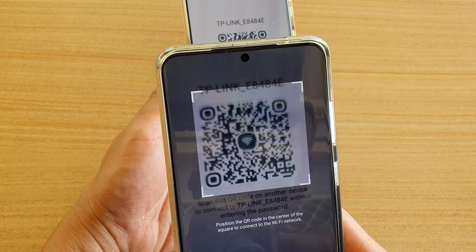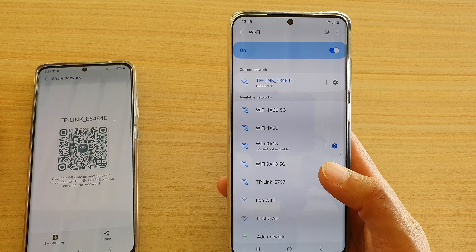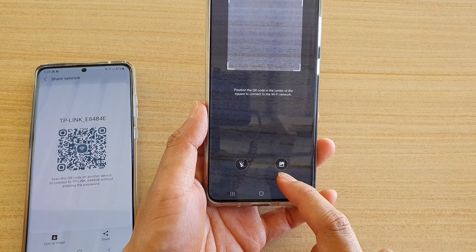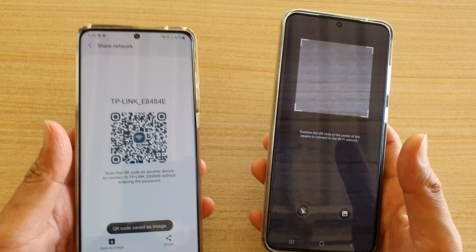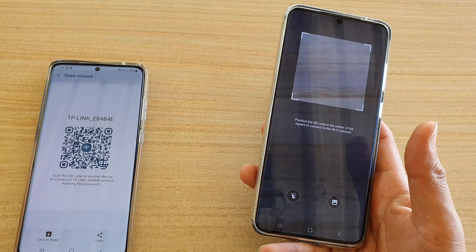In here you can tap on the QR code scanner. With the QR code scanner you can scan the QR code and that will allow you to connect to that network. In the QR code scanner you can also scan from an image. You can also tap on 'Save as image' to save the QR code.